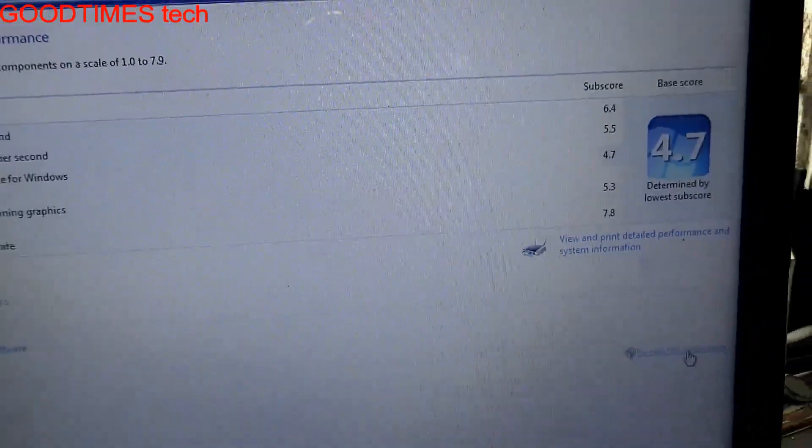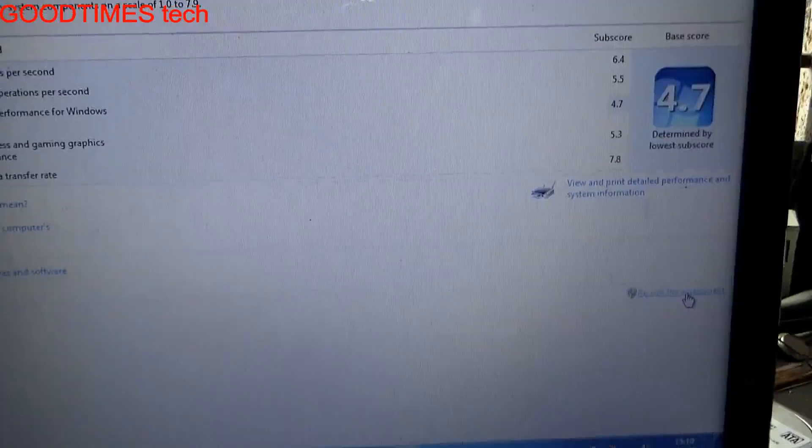Of course it's getting the same performance. As you can see, the disk data transfer rate is 7.8, and earlier it was also the same when we had connected it directly as the primary hard drive.